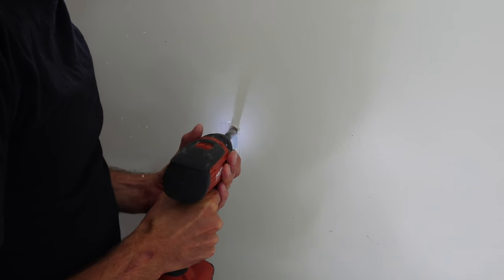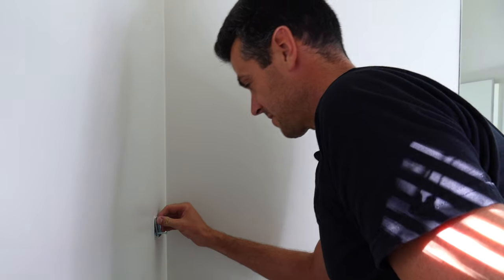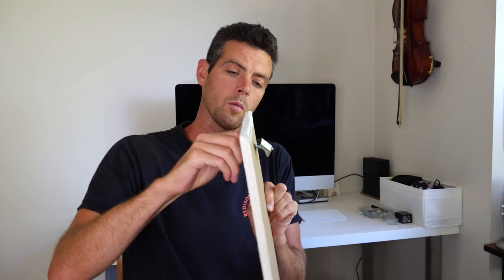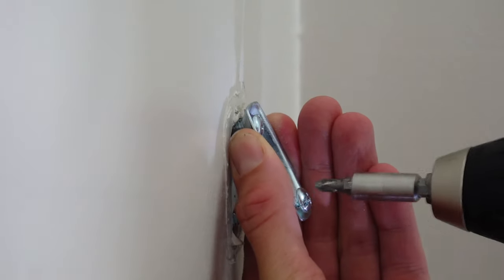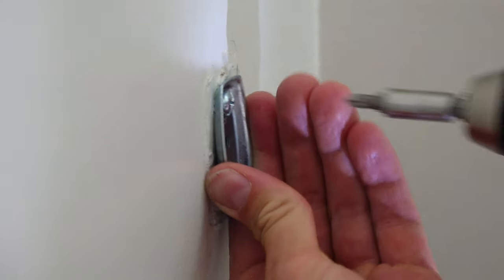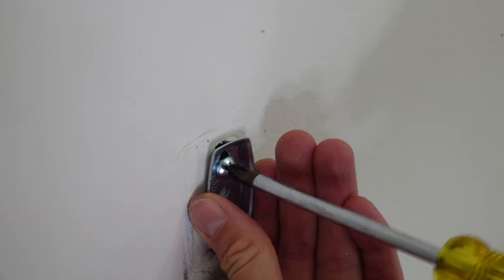Next you're gonna want to mark your holes for your towel bar. In this case I was just reinstalling an old one, so the holes were already there — I just needed to make them a little bigger to accept the toggle. Once my toggle bolts were through the fastening plates and the holes were drilled in the right spot, I pushed the toggle bolts through the drywall until I could feel them spring. Once they both sprung, you're able to pull it back and keep some tension on it so you can start to screw it into place. For the bulk of the threads I like to use a drill, but I leave about a sixteenth of an inch of slack.